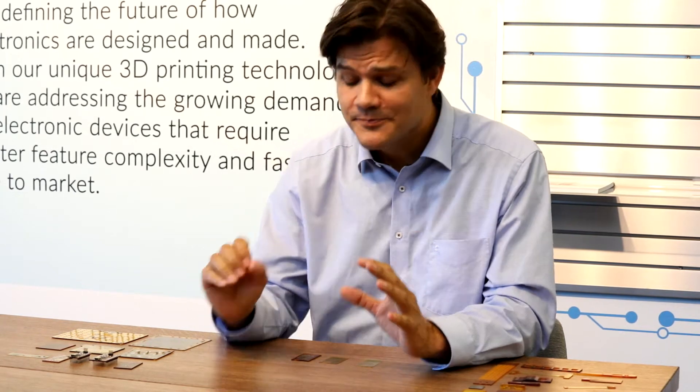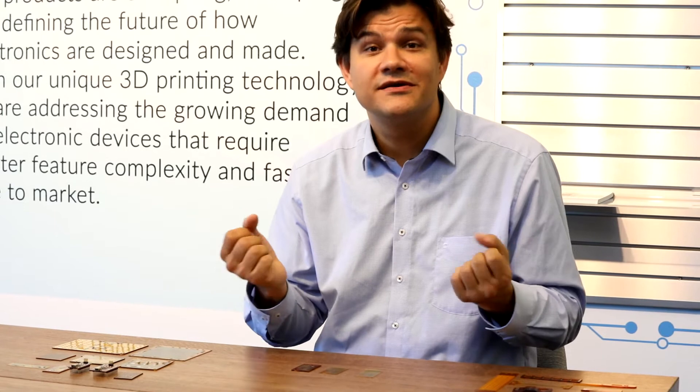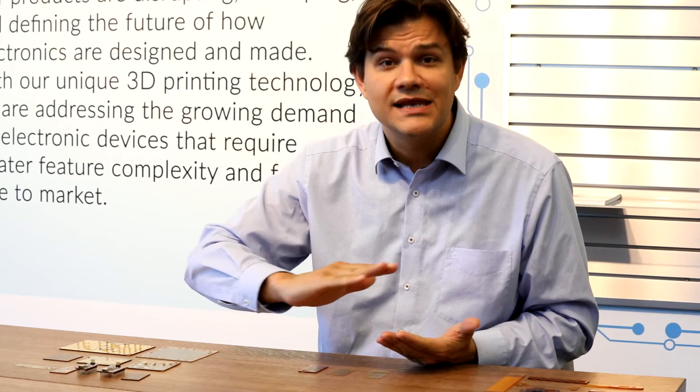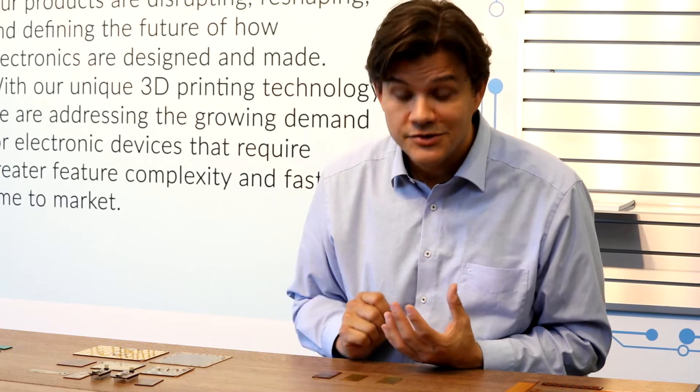So how does additive manufacturing enable you to print a fully functional PCB with absolutely no process steps beyond hitting print? It's about leveraging the printing of two completely separate materials — polymers and metals together — and laying them down in thin layers over and over to create the part that you need.